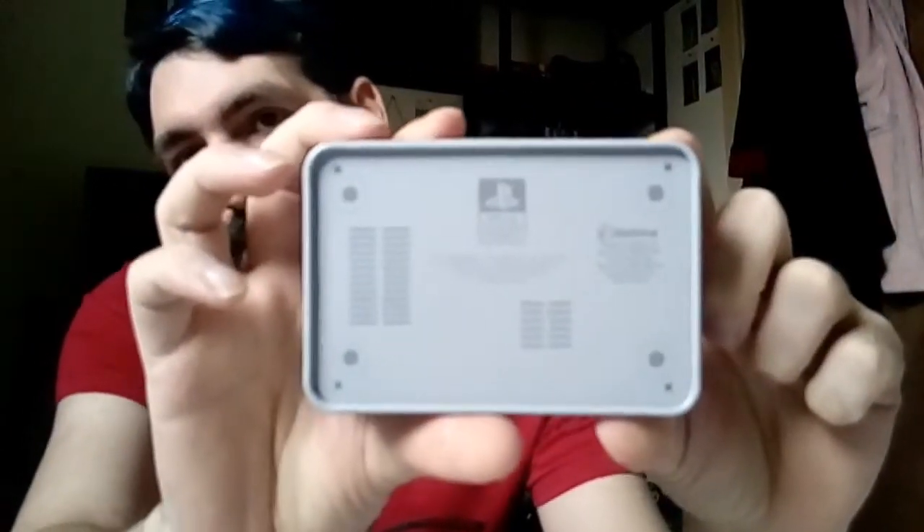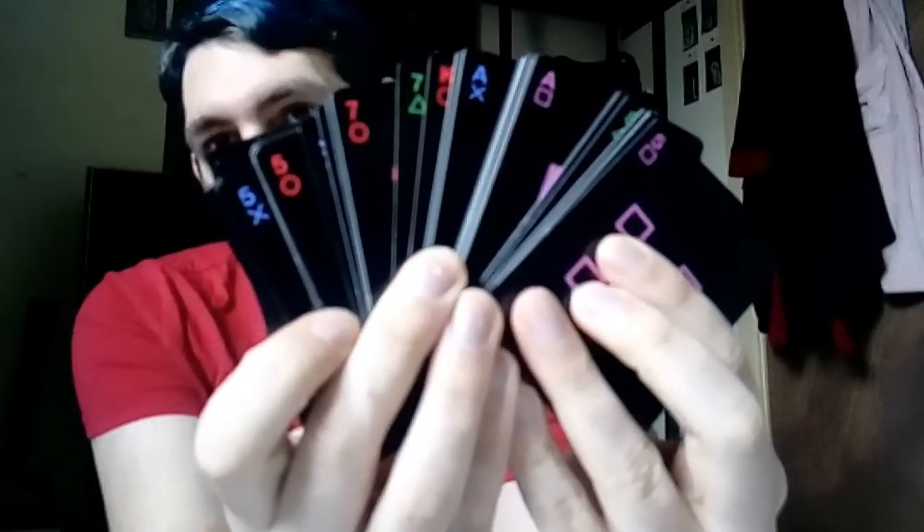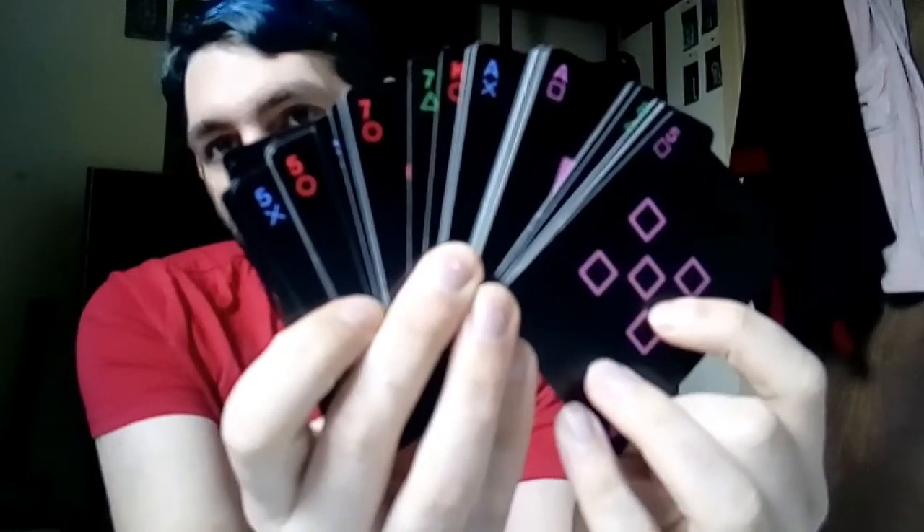The next one I'm going to show you is a present that I got for Christmas — PlayStation playing cards. They come in a PlayStation One-style tin. I'll show you the inside: you've got different suits and designs. Pretty decent deck of cards.